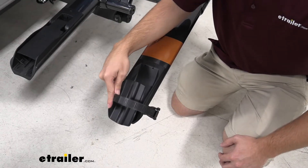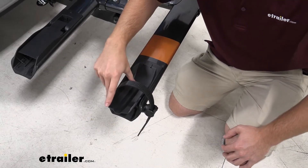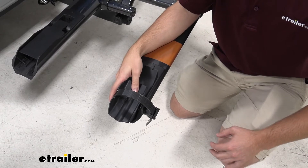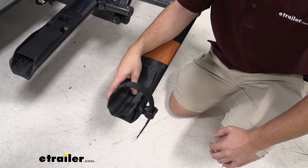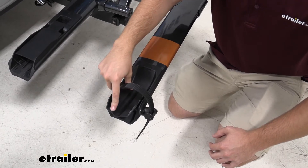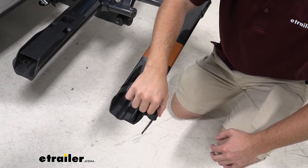This is the pivoting wheel cradle. It holds the back wheel and it's going to be able to hold different wheel bases depending on what you have. It works great for off-road bikes like mountain bikes and also road bikes. I will recommend that you not use this for fat tire bikes because they will unfortunately not fit.